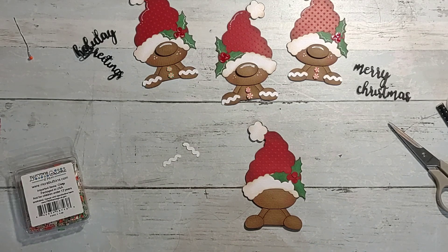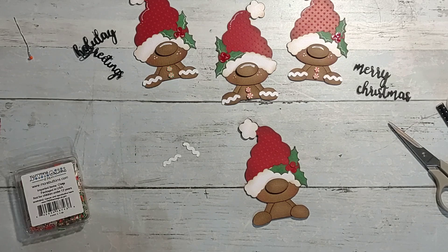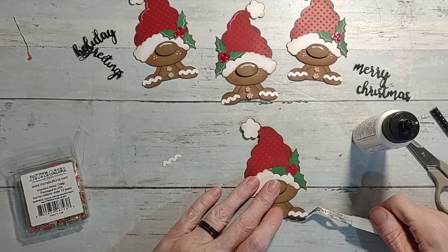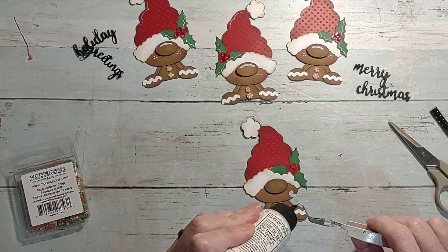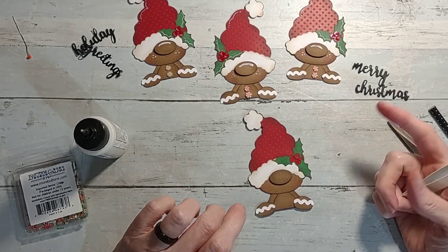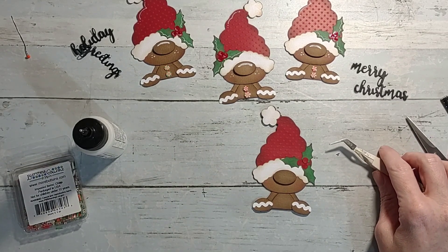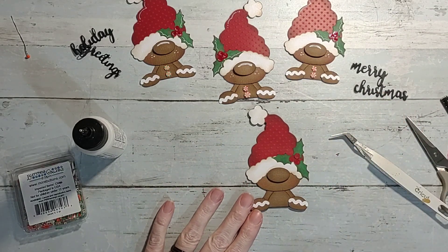They have all different kinds of sets of the gingerbreads and they would be so cute for a Christmas layout, recipe book, or whatever. Then you have the little icing layers for the hands - I like to use my tweezers when I'm getting into the small stuff. They also have print files where you can print them out and fussy cut, or use a Brother ScanNCut. You do need a Cricut or cutting machine to cut them apart like this.